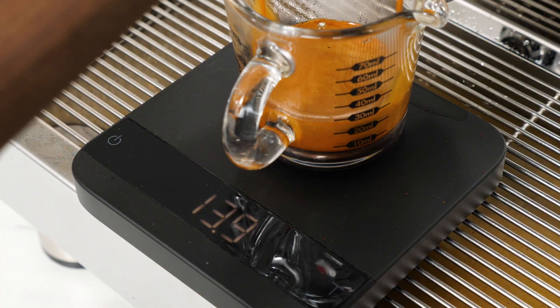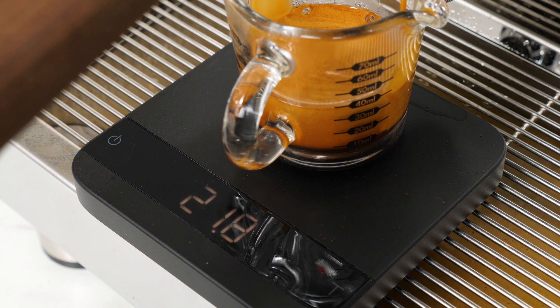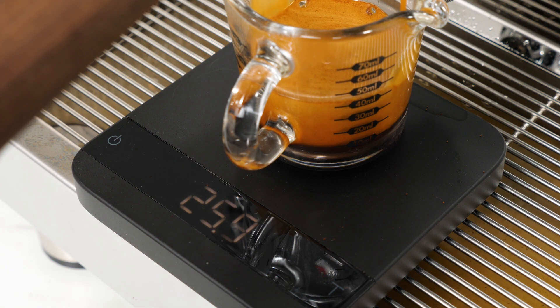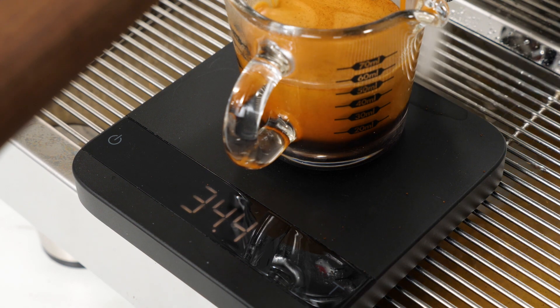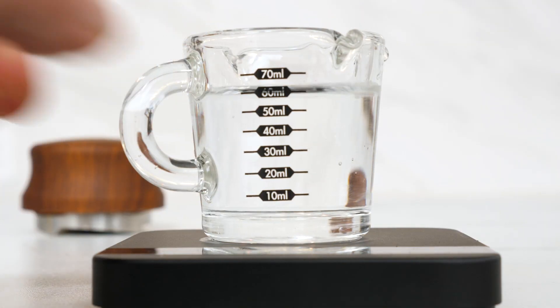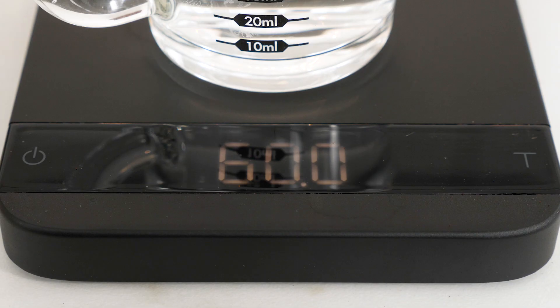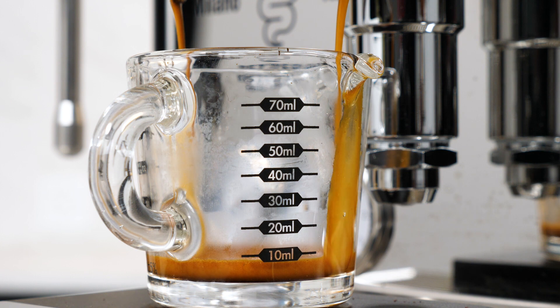So it's a question I get all the time: how come your 1 to 2 ratio from 18 grams of ground coffee sometimes produces a liquid volume of around 60 milliliters? Shouldn't it be 36? First, you've got to love the metric system where 1 milliliter of pure water weighs 1 gram. The problem is 1 milliliter of espresso rarely weighs 1 gram.